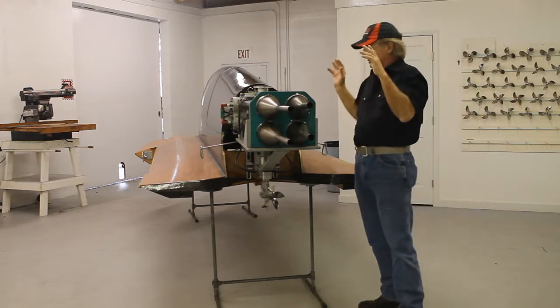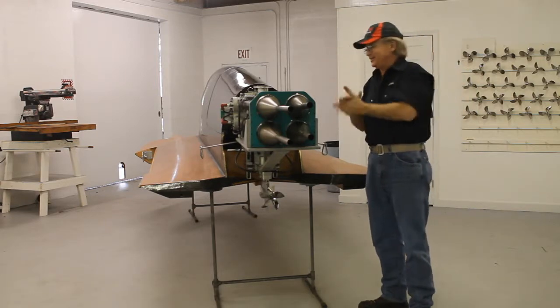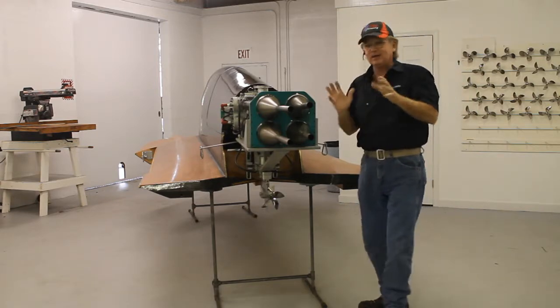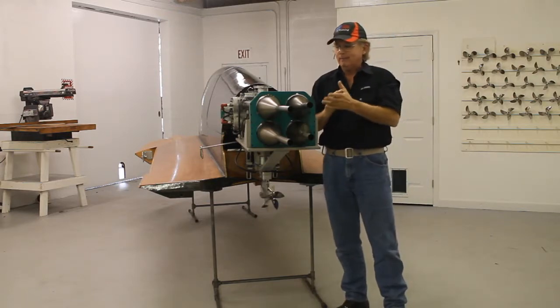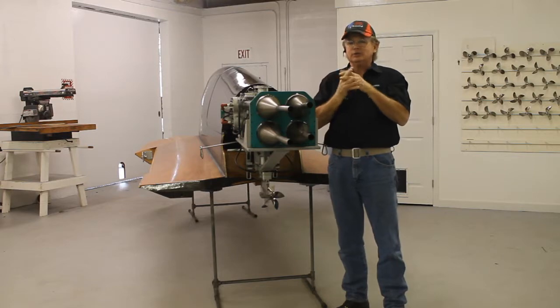This is the new motor. Now, here's the deal. In case you're wondering, does this work or not? The truth of the matter is, yes.